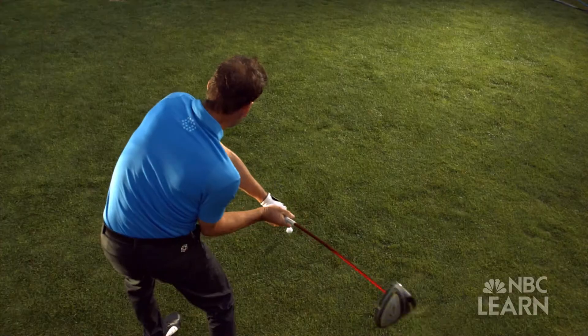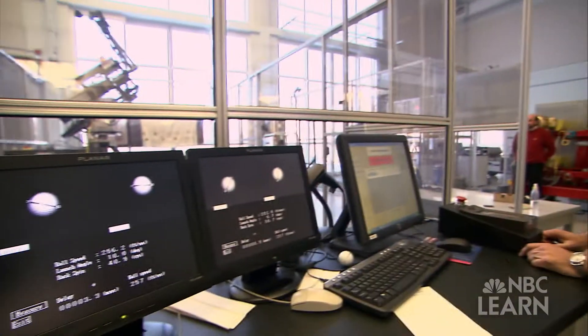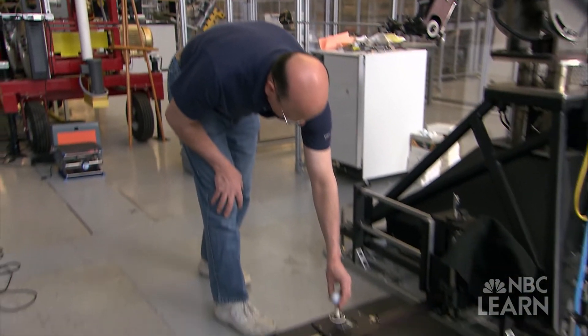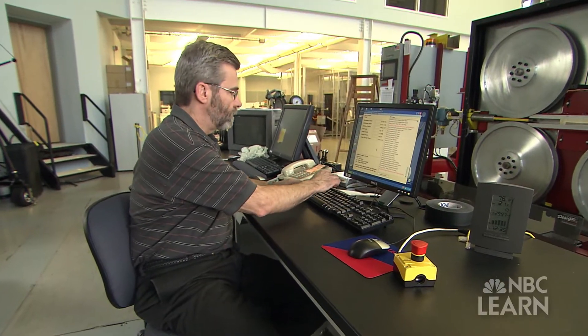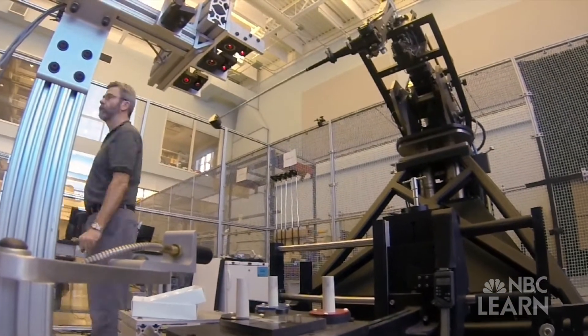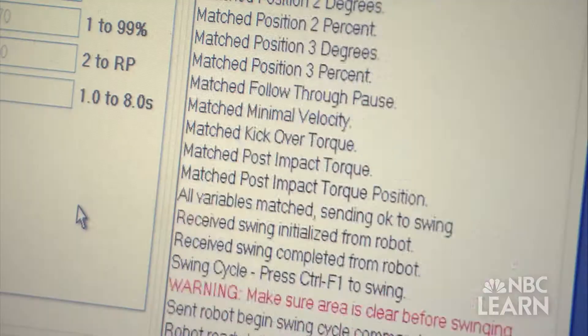Back then the thinking was to get the mass right behind the ball to give it a good solid hit. Now we know it's better to spread that mass out. At the USGA Research and Test Center, engineers test clubs to ensure that technology isn't more important than skill in golf. In the main test lab, they use a robotic arm to swing clubs at controlled speeds to test their effectiveness.